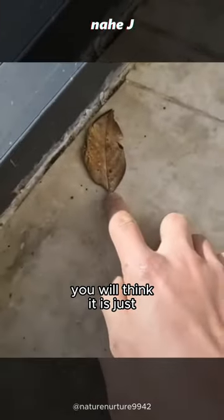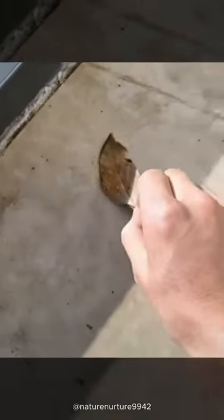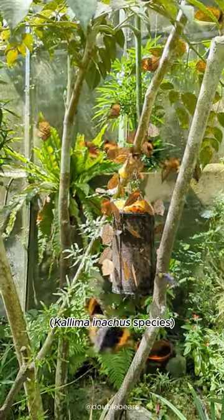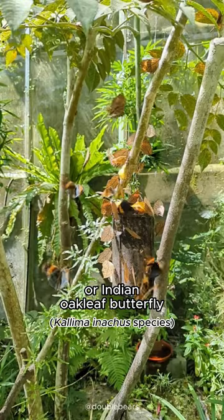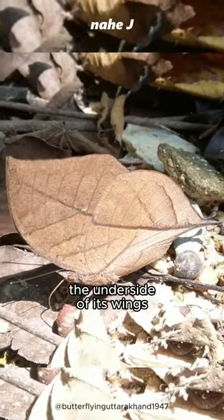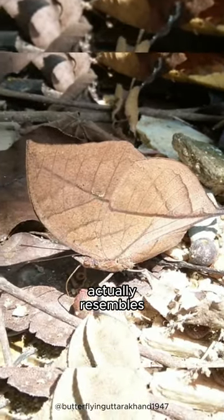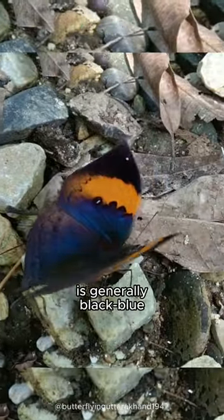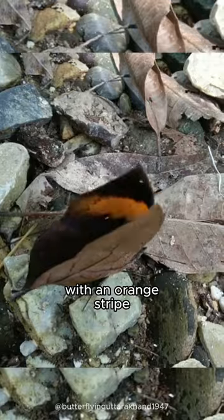When you first see this, you will think it is just a dead leaf — but it's alive. This is the dead leaf, orange oak leaf, or Indian oak leaf butterfly, found in tropical Asia from India to Japan. As the name suggests, the underside of its wings actually resembles a dead leaf, a mimicry to escape predators, while the top of the wing is generally black and blue with an orange stripe.